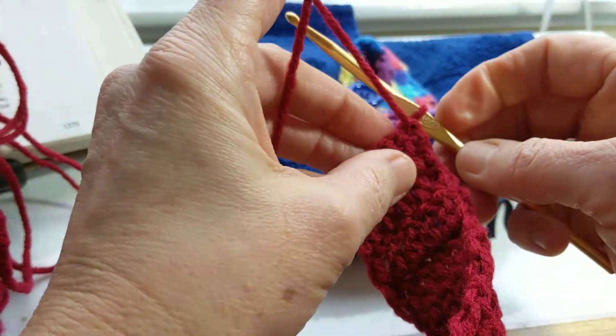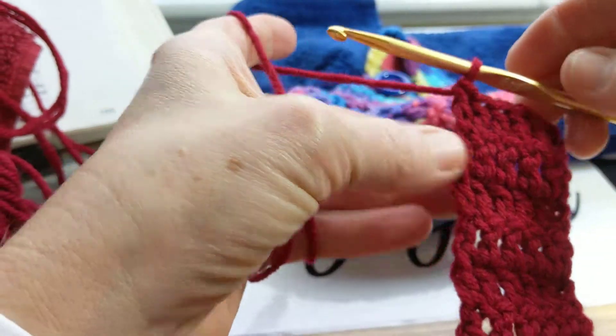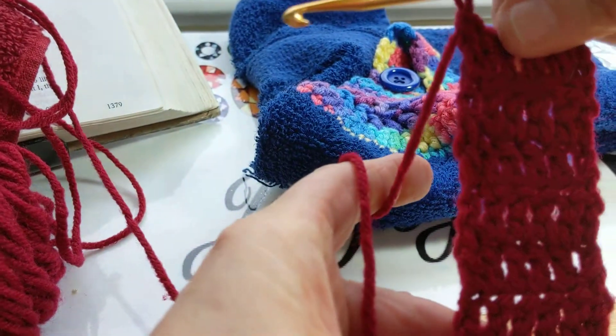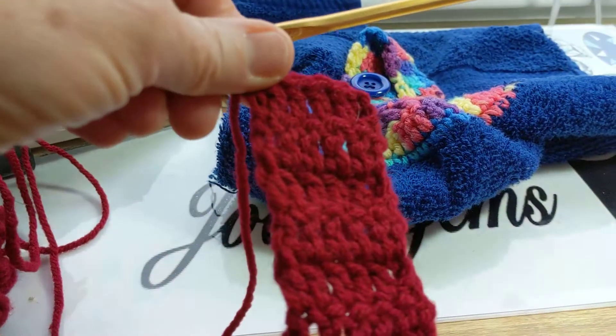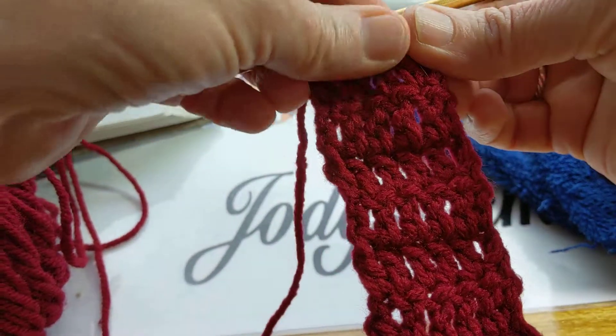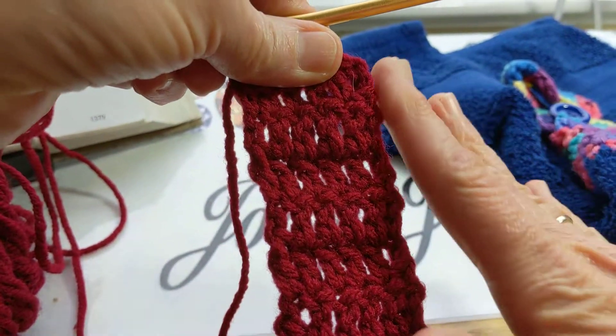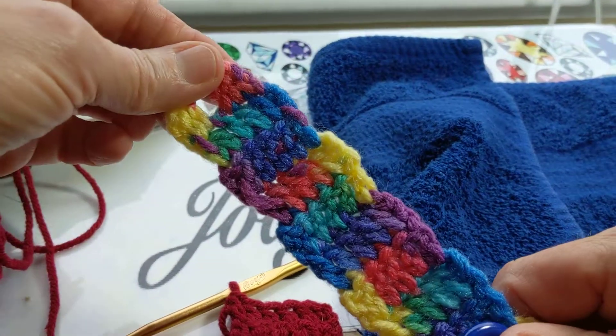As I was making the crocheted towels this year, it became very evident that I made a boo-boo all these years. So if you notice this one here, the edges are straight. I don't know if it's easy to see that or hard to see that, but the edges are straighter than they were on the ones I've done over the years.